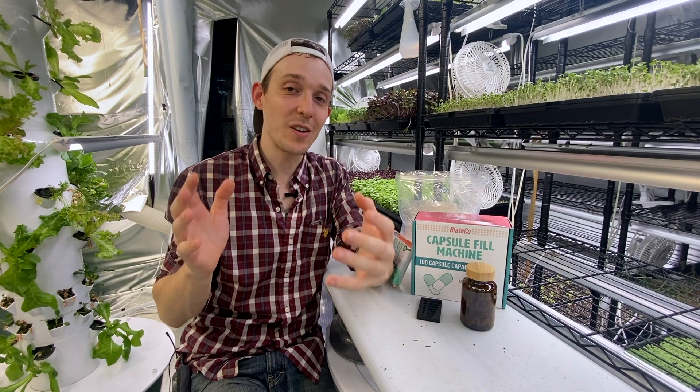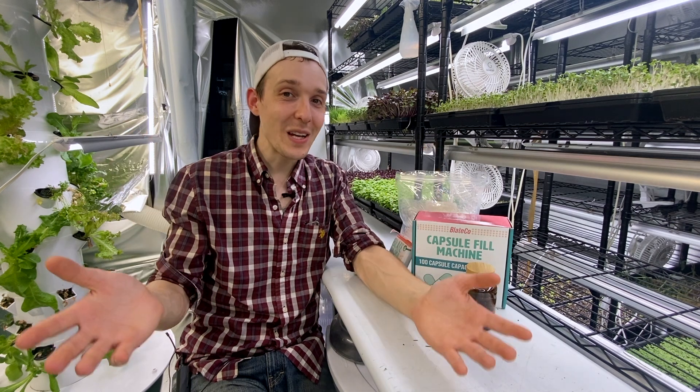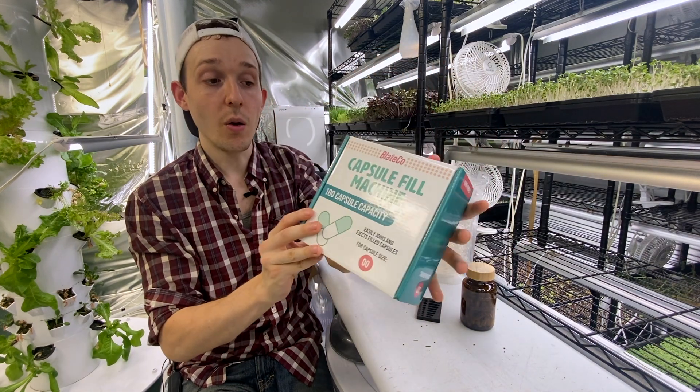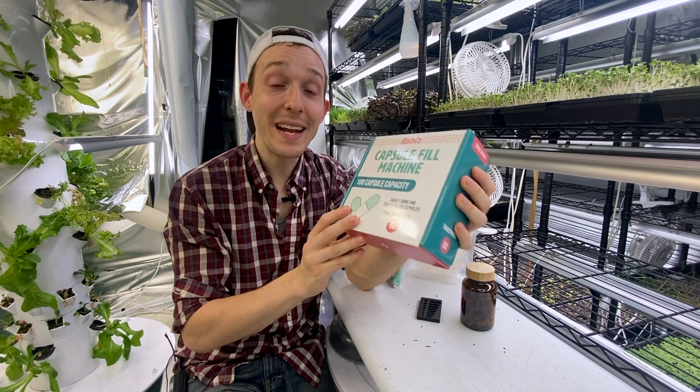I think that is a great deal, and that is made possible — one by channels like mine, which do our best to teach you how to grow some of your own food, but also companies like Blake Co., which is making it easier for us to get rid of the middleman and make these things ourselves.